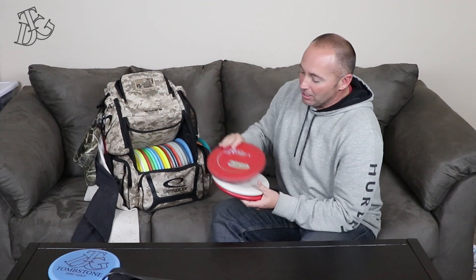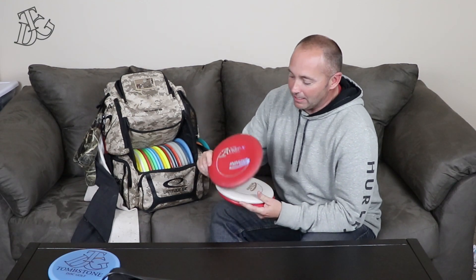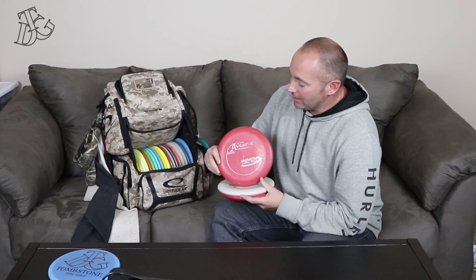Let's start off with the putters. I use JK Pro AVRs. I started off using KC Pros, but out here in Colorado in cold weather it's really hard to grip those. I played one of the guys we play with quite often — he putts with a JK Pro. He was like, hey, check this out. They're real grippy. I just wanted something I could play with year round.